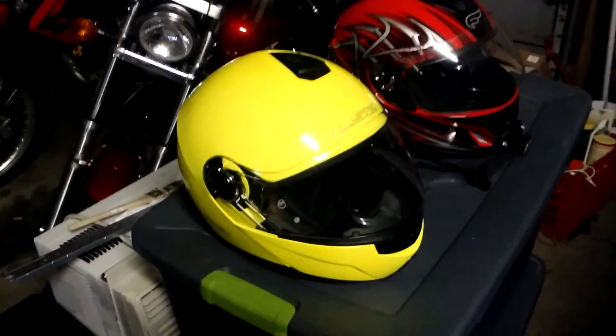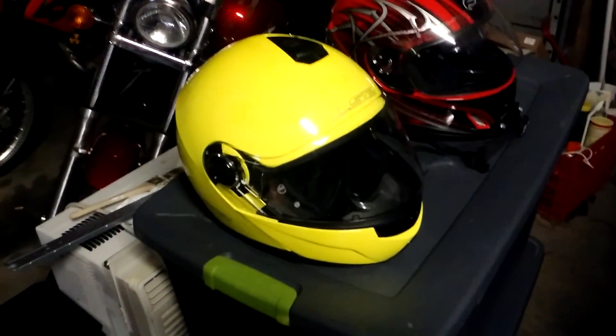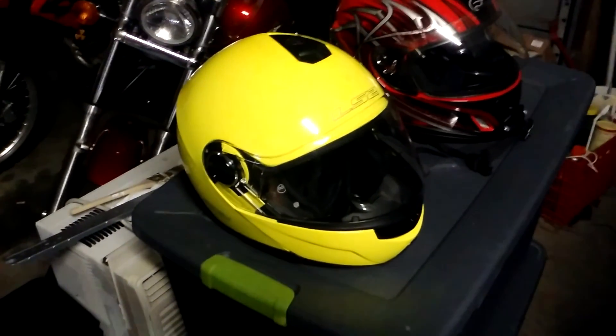Anyway, that's just my two cents on this helmet. Would I buy it again? Absolutely — and that's pretty much saying it in a nutshell. I would absolutely buy this helmet again in a heartbeat.